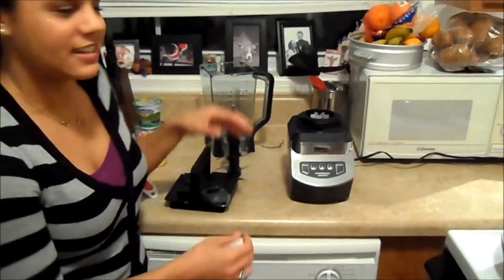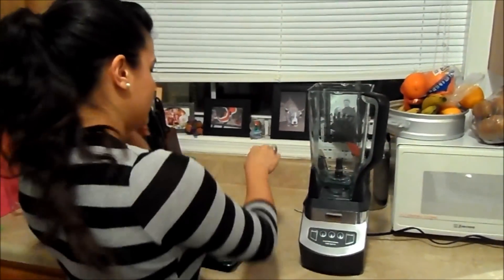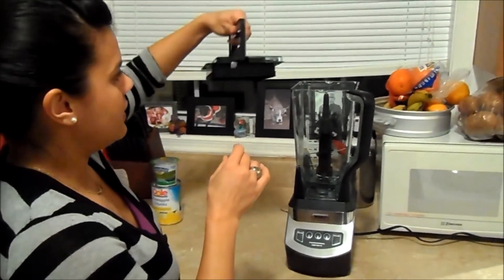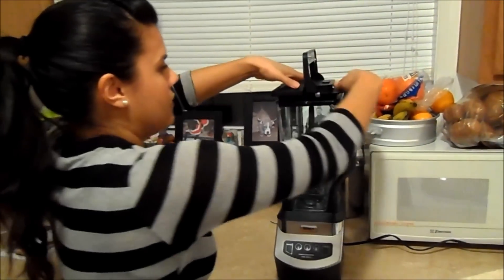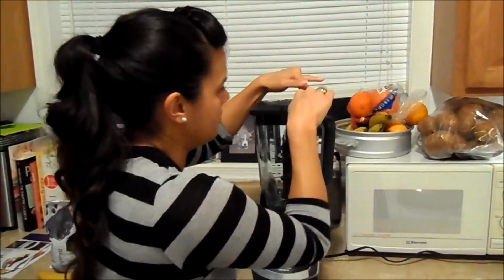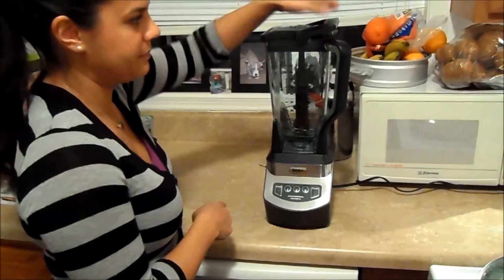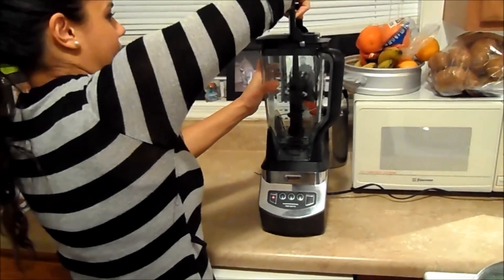I read the directions already — it's really easy to put together. You diagonal it, it has little locking things, and then you lock it. This thing is scary! You put the blade assembly in, take the lid, and this handle has to end up touching the other handle when you lock it. You push it on — it really does have a very good suction — push it down, lock it, then turn on the power. If the light blinks, the lid isn't locked in tight, which means something is wrong.